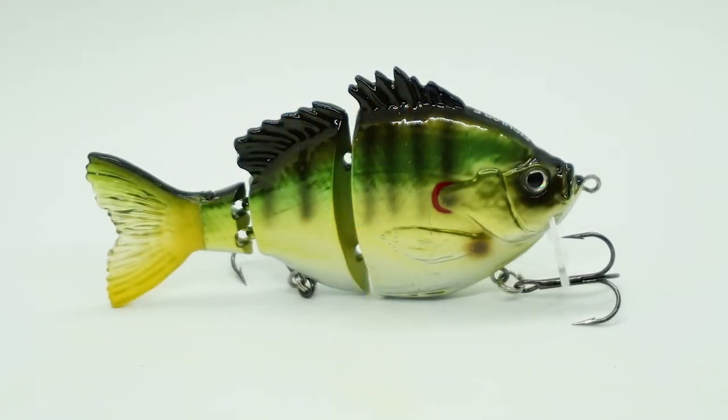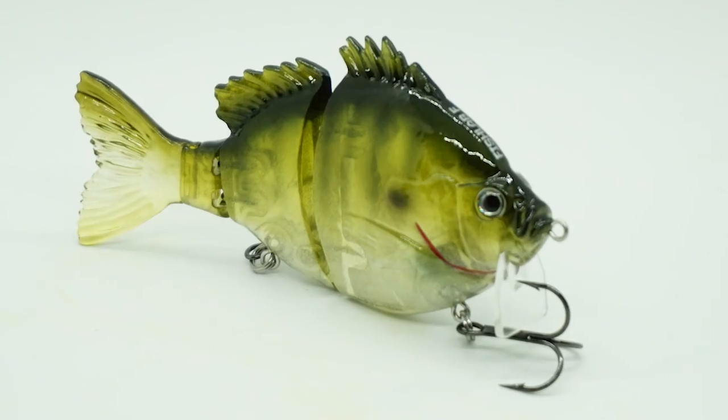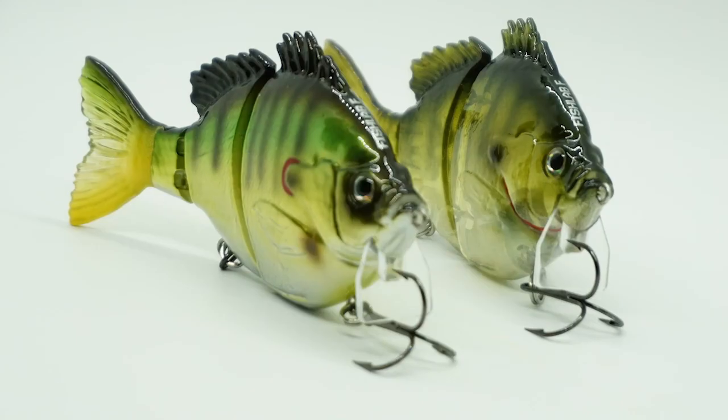The Fish Lab Biogill wakebait is a highly buoyant bass fishing lure. This bait produces water displacement on a slow and medium retrieve and has lifelike movements and features.